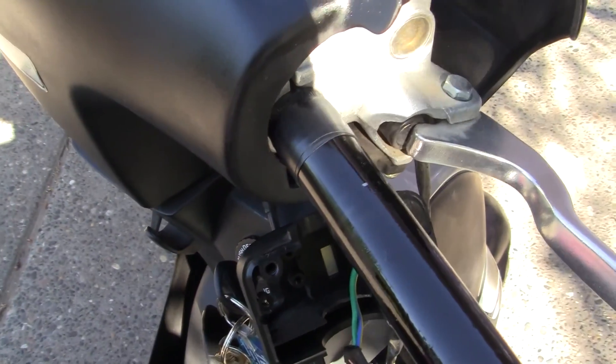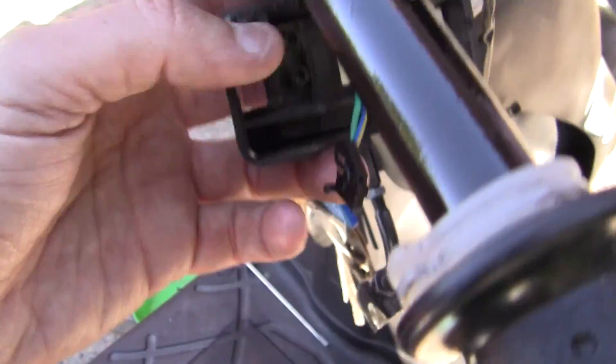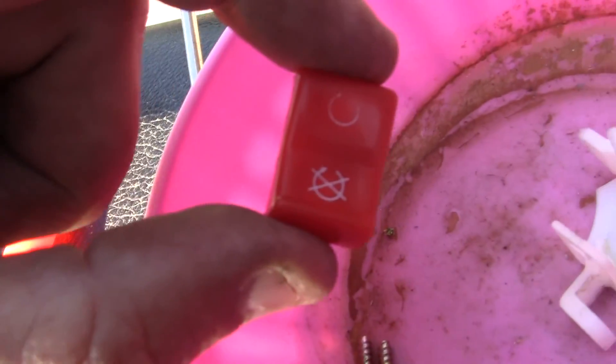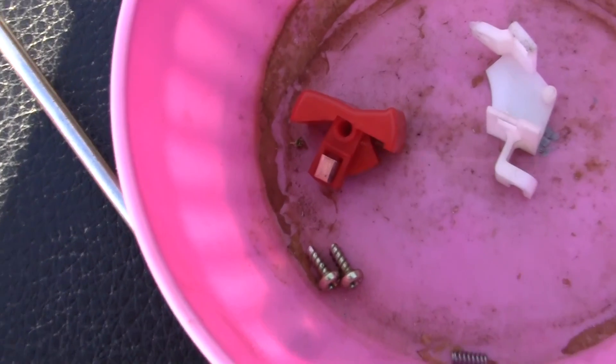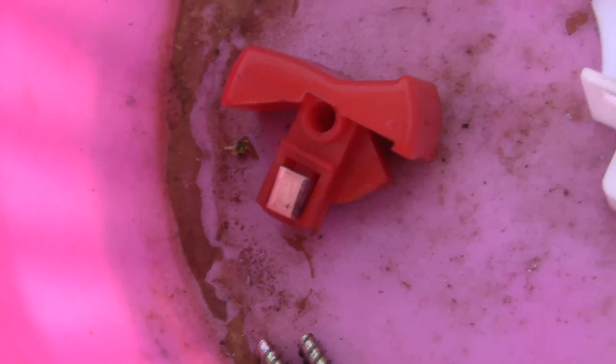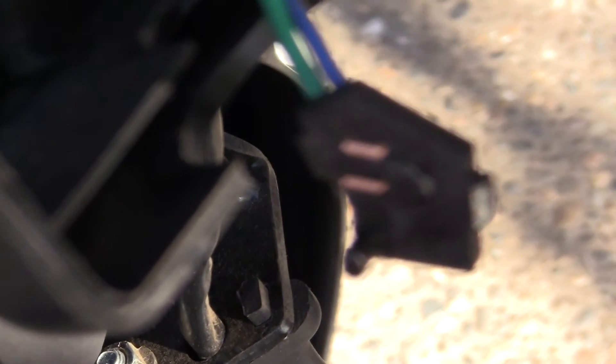I've also gone in and totally rebuilt your starter switch and your kill switch. The little tiny brass pieces — see if I can get that off right here. These little tiny connections were pretty black, so I fixed them up.